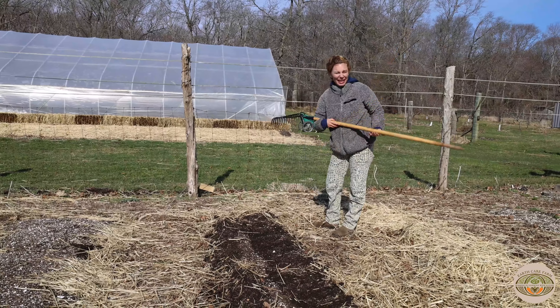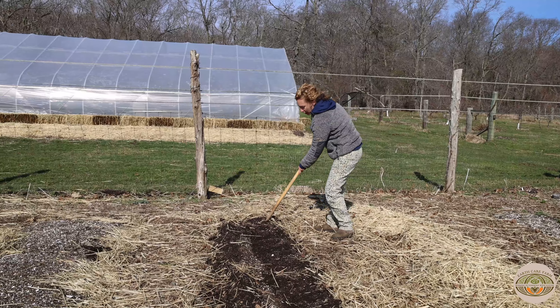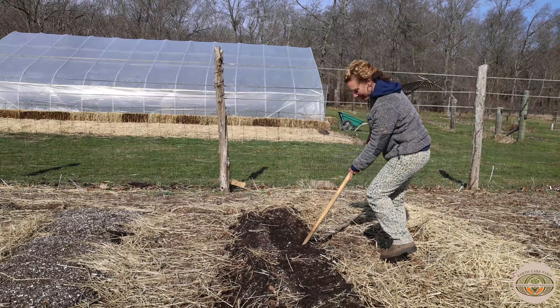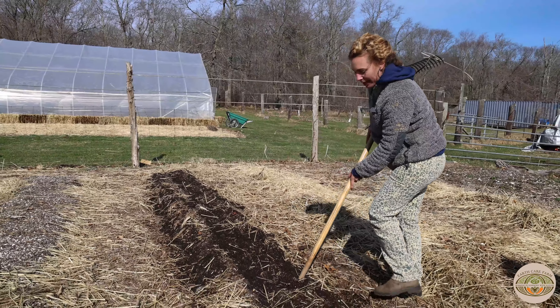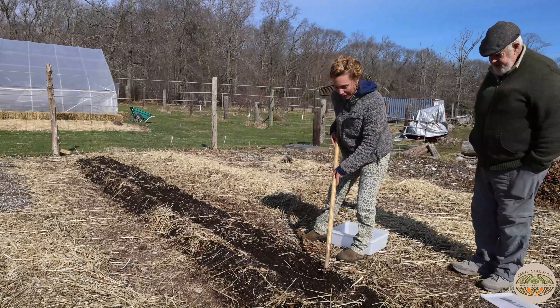I'm actually now going to plant spinach, so I'm going to get our spinach rows ready. The spinach can be planted alongside the peas — I just use this handy end of my rake to make a nice line. The peas will help shade out the spinach when it starts to get too hot for them in late May and June.